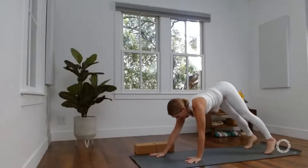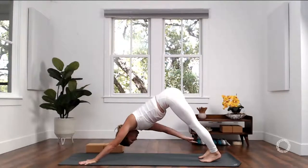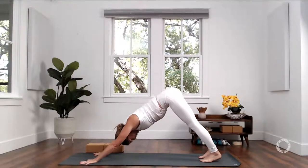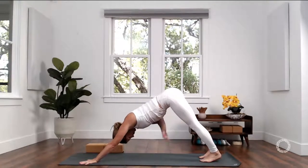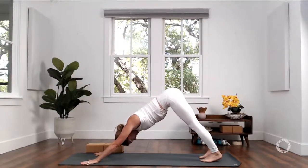Slide your palms to your shins. Come into a halfway lift and lengthen your heart away from your hips. Keep a bend in your knees, work your belly to your thighs, forward fold, grab opposite elbows. If you feel stable and sturdy, start to sway side to side. If you feel like you need a little wider base, just separate your feet wider than hip distance.